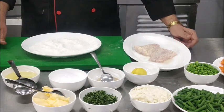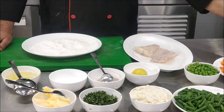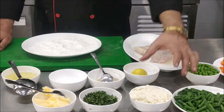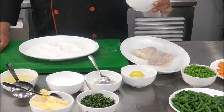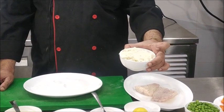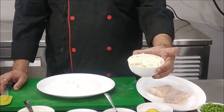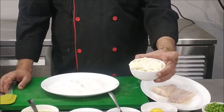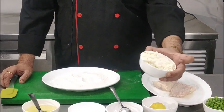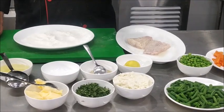We are going to serve Fish Meunière with some sauté legumes. We have blanched some vegetables — carrot, cauliflower, French beans, and peas. We have also prepared potato mash to be served with Fish Meunière. To prepare the potato mash, peel the potatoes, boil them, and immediately after boiling, mash them, add egg yolk, cream, and seasoning, and mix well.